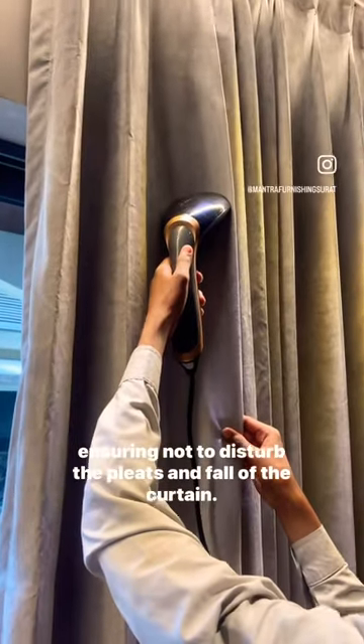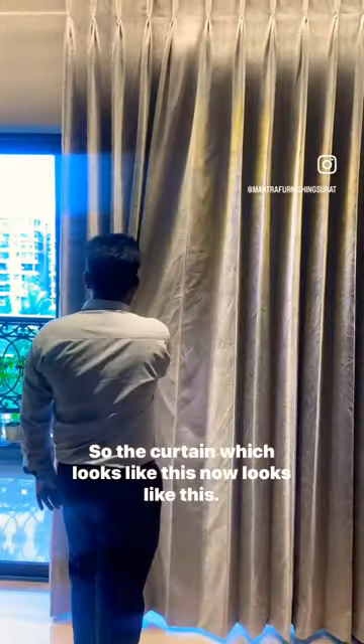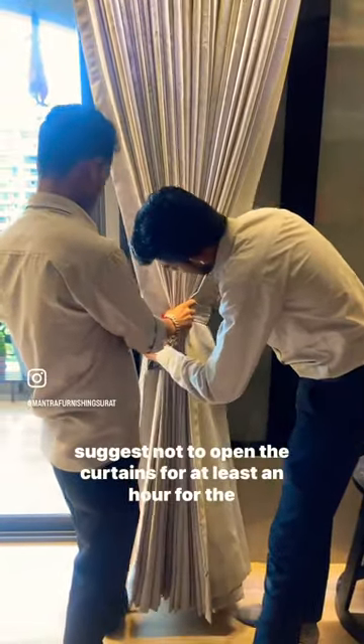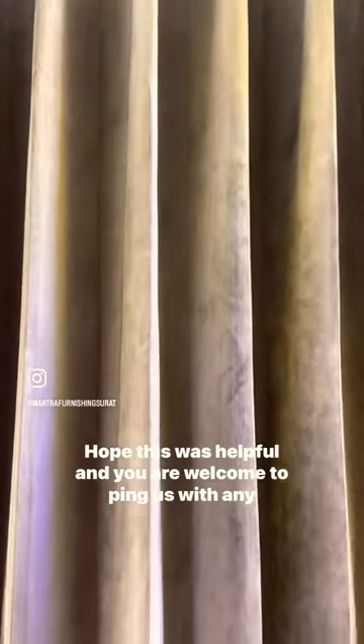The idea is to start from one side of the pleat to the other, ensuring not to disturb the pleats and fall of the curtain. So the curtain which looks like this now looks like this at the end. We loosen all the pleats and tie it back, and suggest not to open the curtains for at least an hour for the pleats to really hold on. Hope this was helpful — you're welcome to ping us with any more queries. Bye!